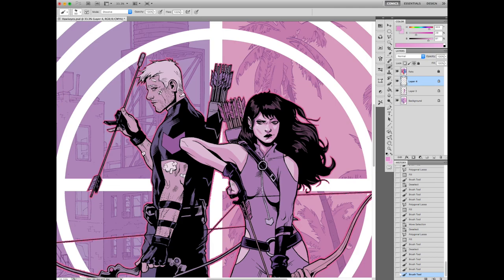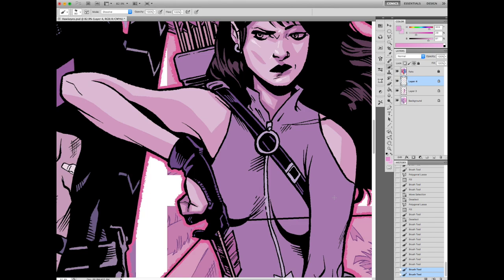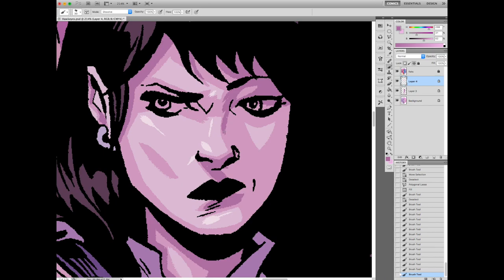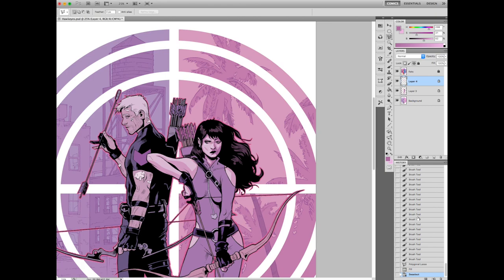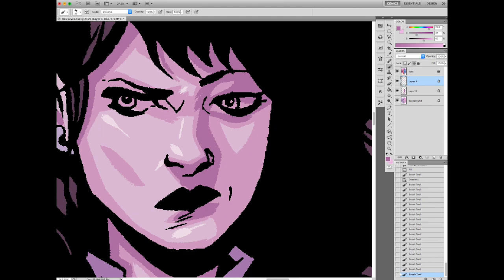No offense to whoever designed her costume, but I always thought it was weird that she has those hip parts cut out. I can't see a girl feeling comfortable wearing that. I always think of Katie Bishop as kind of like April Ludgate from Parks and Recreation. I can see her making fun of that costume choice. It kind of works as a drawing, but maybe in real life it wouldn't be that practical.